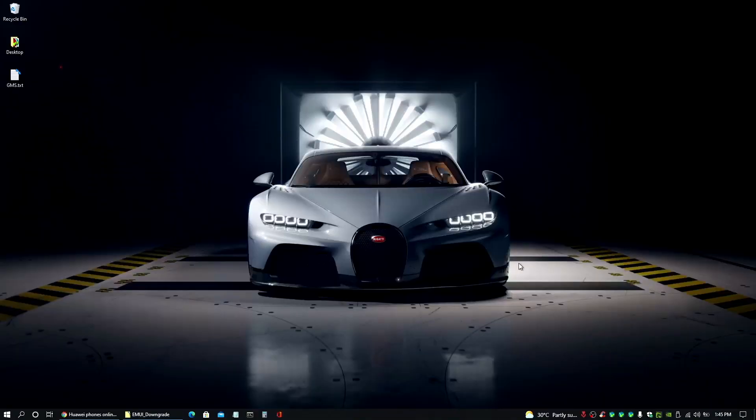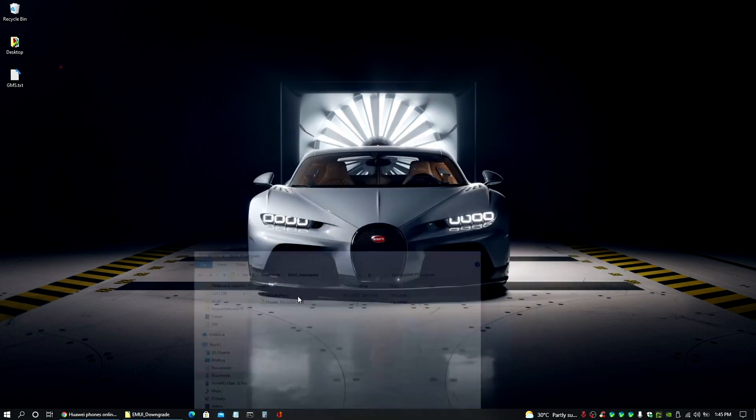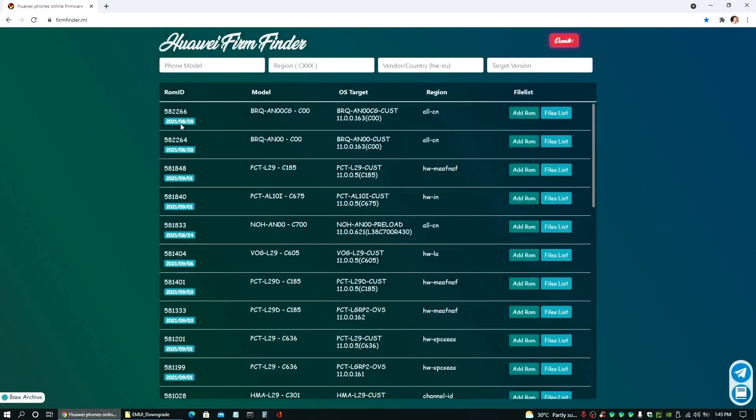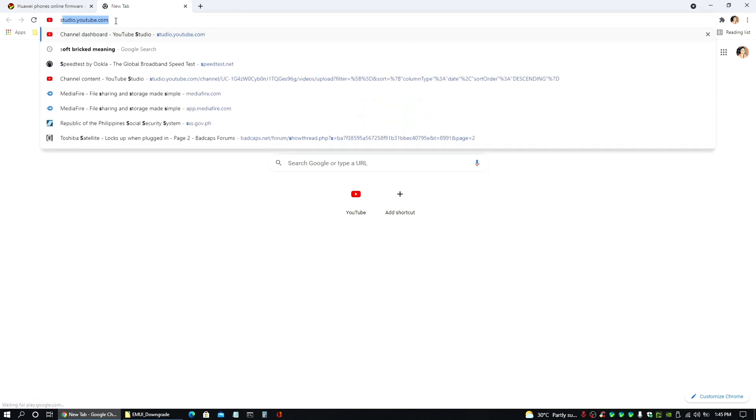Alright, so we are back. Now for this process, we are going to need this version of Huawei's HiSuite for PC or laptop and our HiSuite Proxy, which I will link down below in the description of this video. So please check it out. Now let me go ahead and explain some things first. This method is going to be for soft brick situations.